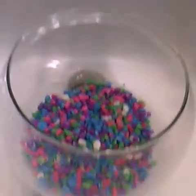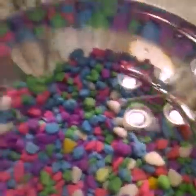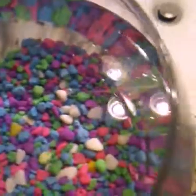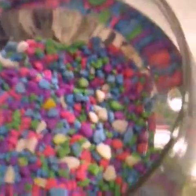I didn't fill it exactly up to the top because I have my betta fish in a cup with water, so I'm going to pour him in there. But before I add my betta fish, I obviously have to add my chemicals. There are tons of different kinds of chemicals for betta fish.